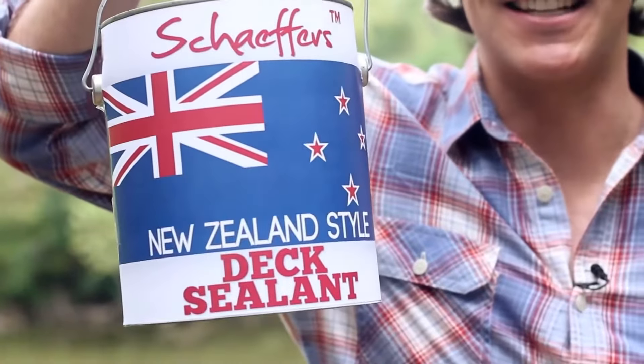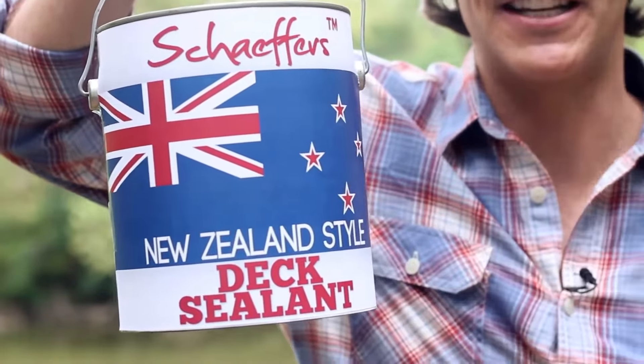Then I discovered Schaefer's New Zealand style dick sealant. The best way to take care of your dick in three easy steps.